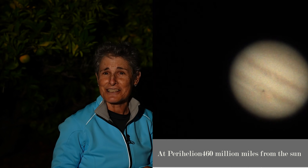Jupiter averages 484 million miles from the Sun. But at its farthest, Jupiter is 508 million miles, and at its closest — or at perihelion — 460 million miles. Tonight it's at 462 million miles from the Sun, so it's pretty close and a great night to look at Jupiter.